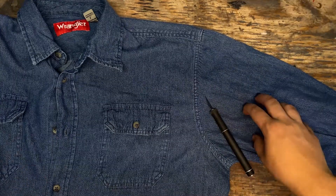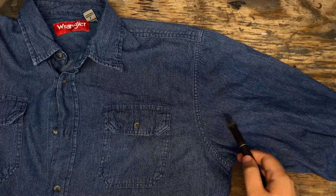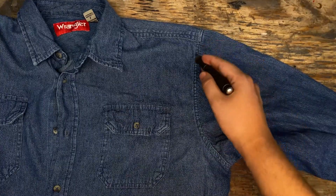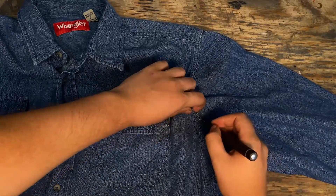So I'm gonna start off by cutting off the right arm and I'm gonna do that with an X-Acto knife. Reason being, scissors give way too clean of a cut whereas an X-Acto knife gives me more control. I never get used to cutting up perfectly good clothes.